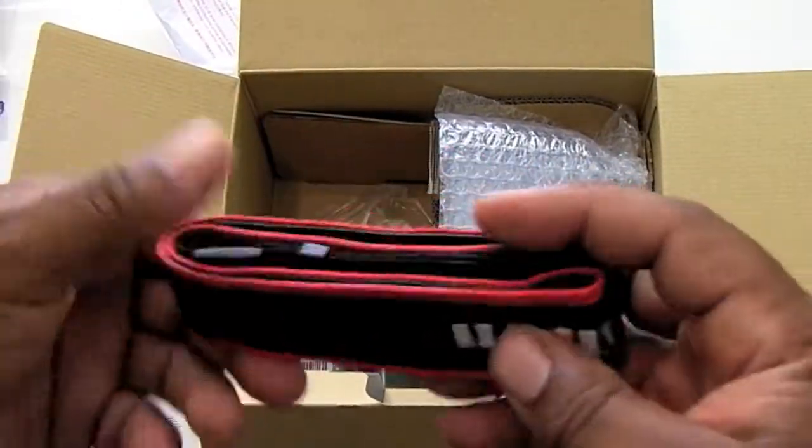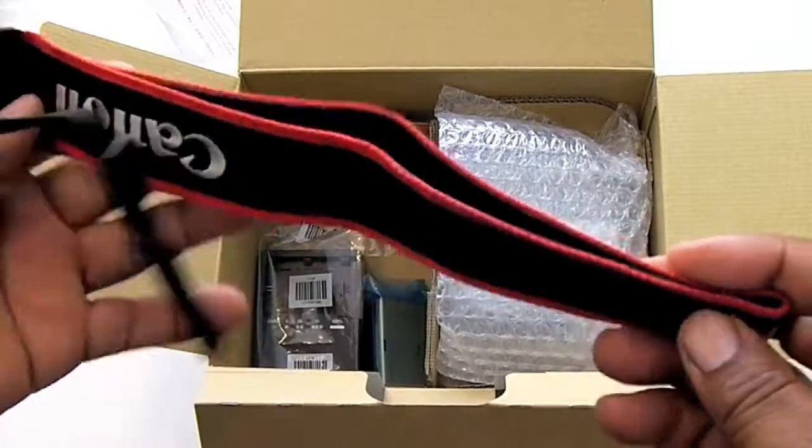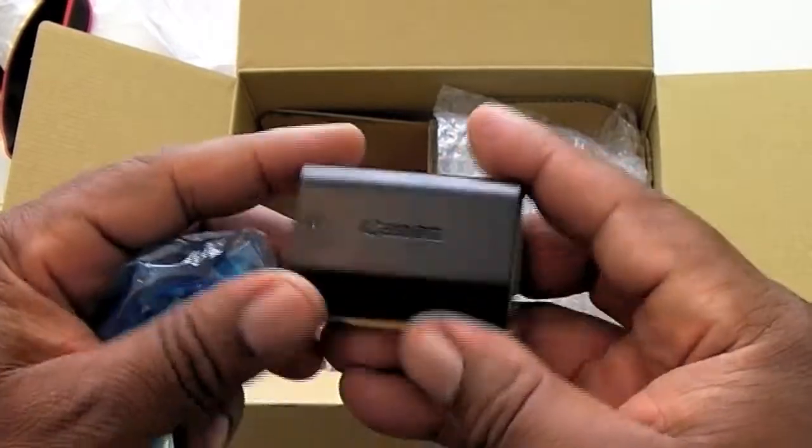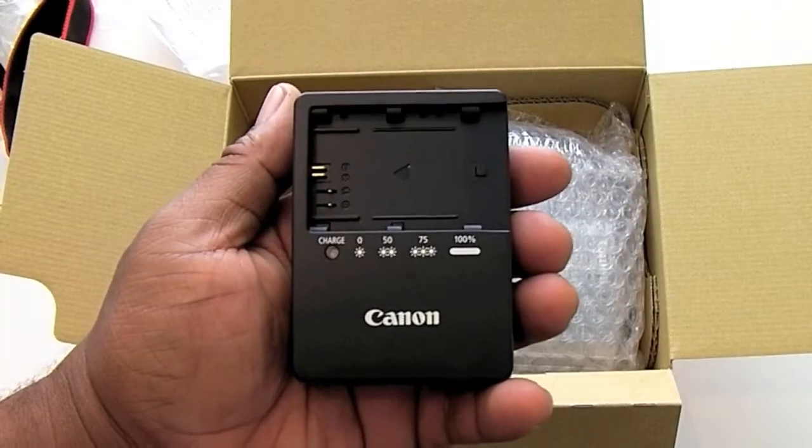Up next is a strap to carry the camera around your neck or your shoulder depending on your preference, and then we have our rechargeable lithium ion battery as well as the wall charger for charging this battery.